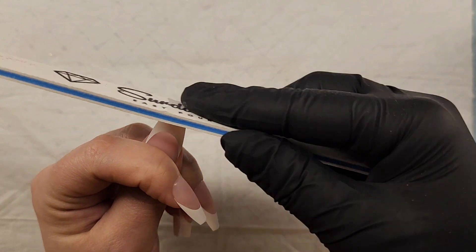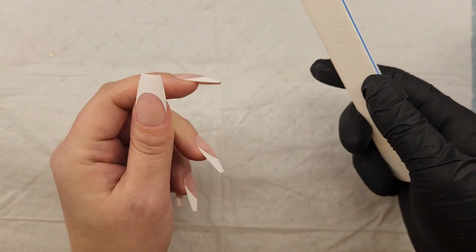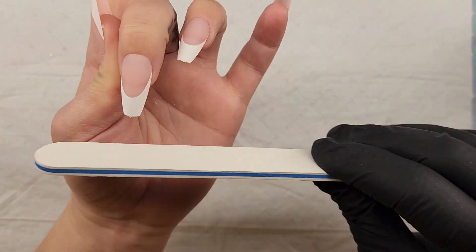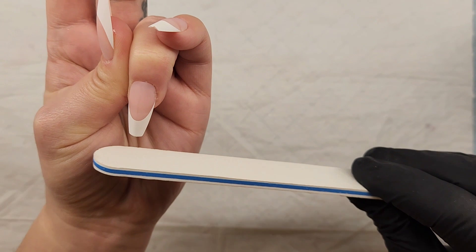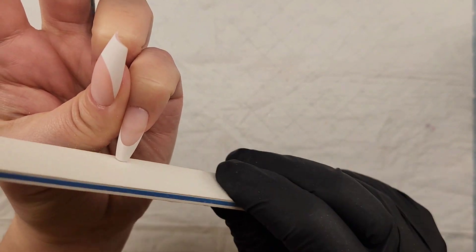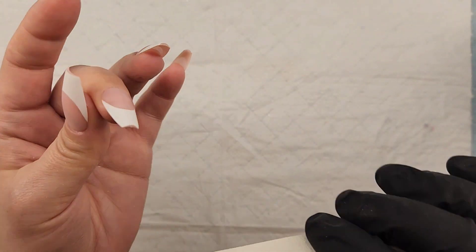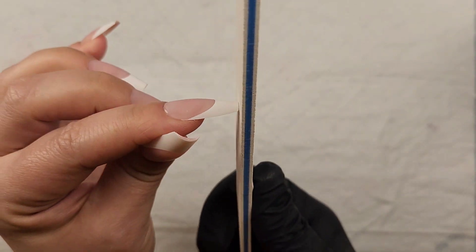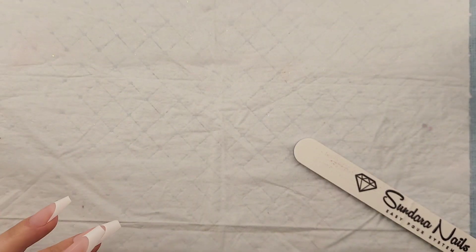I went ahead and fully cured in my lamp for 60 seconds. Now I'm going to take that little notch off the tip — all you have to do is file a little bit to remove that notch where you twisted the nail off the strand. Straighten up the edge a little bit, and then that's really all you have to do. I also like to file the cuticle line just a little bit so that everything looks nice, flush, crisp, and more natural.